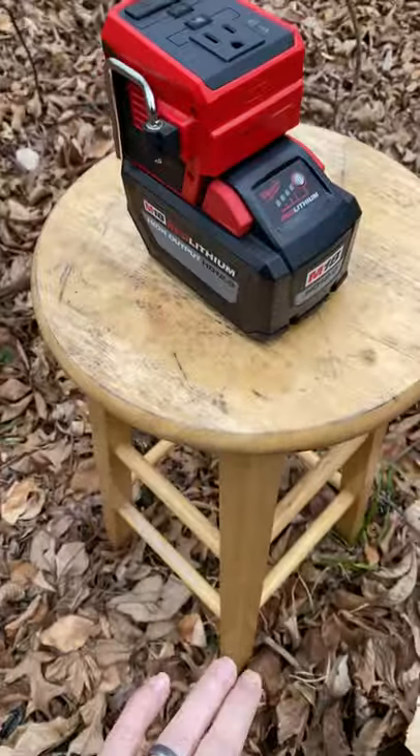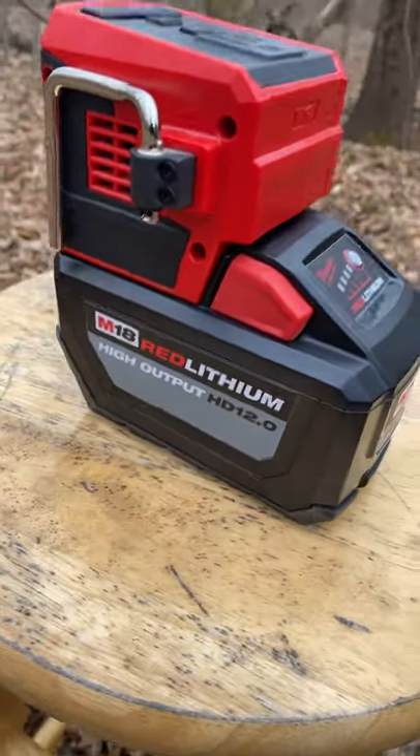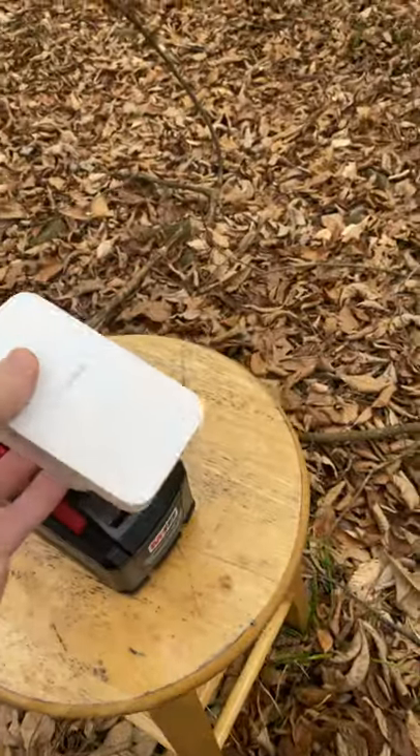We set up this stool. We set up a Milwaukee M18 HD 12.0 battery and the Top-Off, and we're plugging in a Wi-Fi extender.